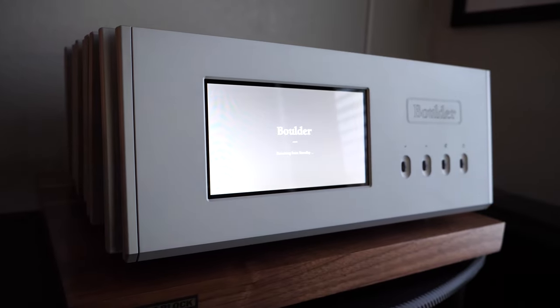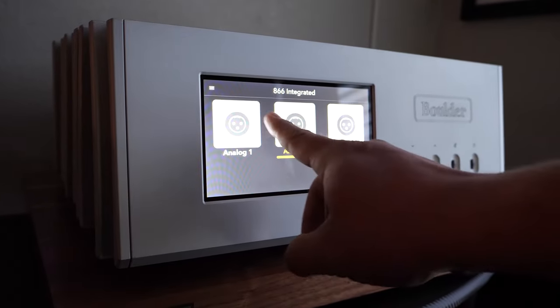To sum up the performance of the Boulder 866, I was very impressed — it actually exceeded any and all expectations I had. It was an eye-opening experience to learn so much about hi-fi from this journey I took with the Boulder 866. I believe this unit brought a very balanced and accurate reproduction of the original recording in a very effortless way.